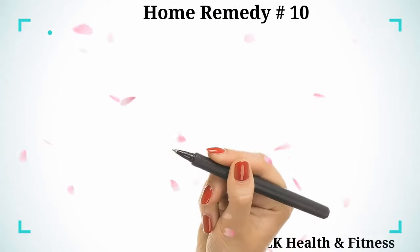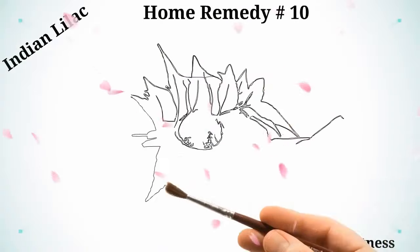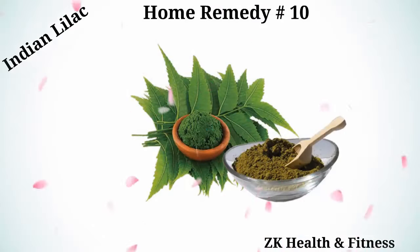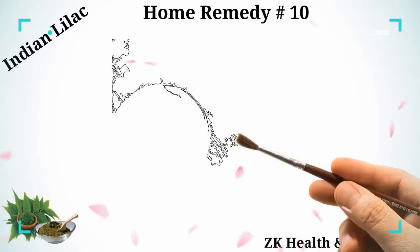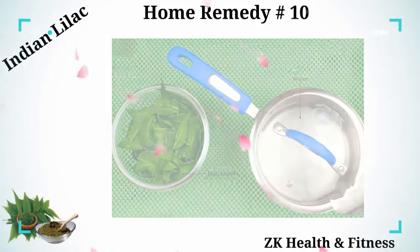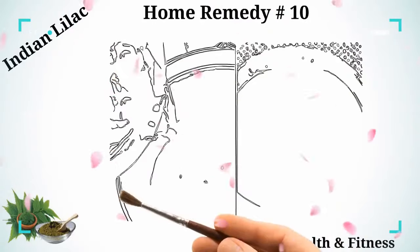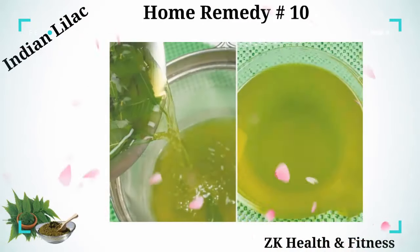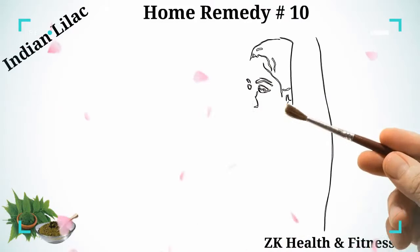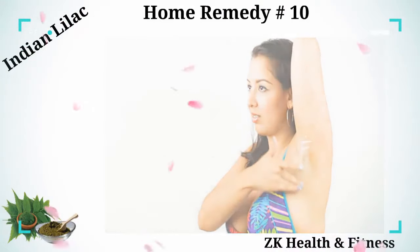Home Remedy 10: Indian Lilac. Indian lilac has anti-irritant and anti-inflammatory properties which expedite healing and reduce inflammation, pain, and burning sensations caused by an underarm rash. Take Indian lilac and water. Pour two to four cups of water into a pan. Add the leaves to the water and bring it to a boil. Leave on simmer for about 20 minutes. Strain the lilac-infused water into a safe container and allow it to cool down. Use the lilac water to wash and rinse your underarm rash two or three times a day.